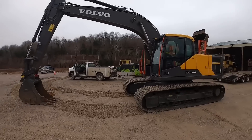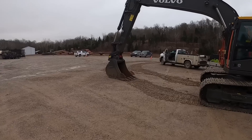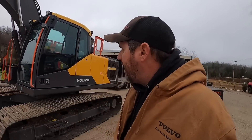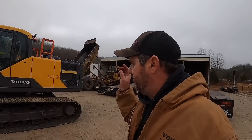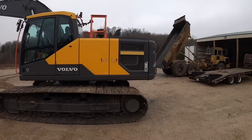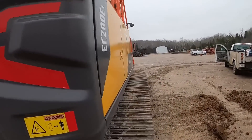This particular machine, the way it's dressed out — I believe it's a long stick machine. It does not have a thumb on it. It currently has a 36 inch Volvo general purpose digging bucket and is going to weigh in right at 50,000 pounds. This machine does have the four cylinder — I think it's the D4J four cylinder engine. It's right at 154 horsepower. Like I said, it's right there in that range as everything else. We'll take a quick little peek here in the panels on this thing.